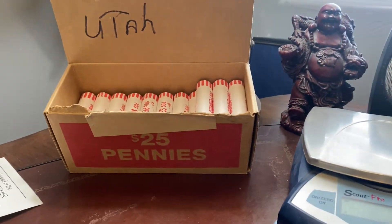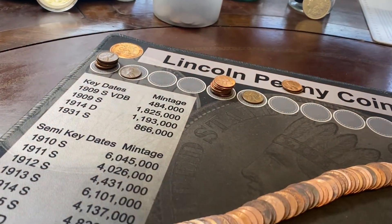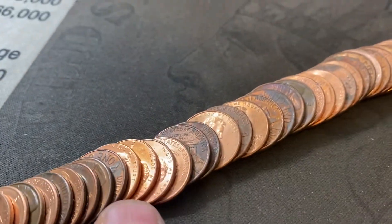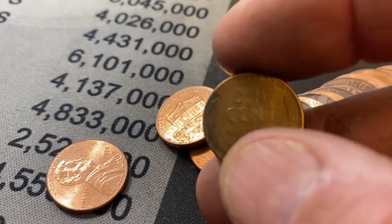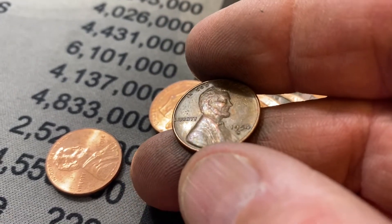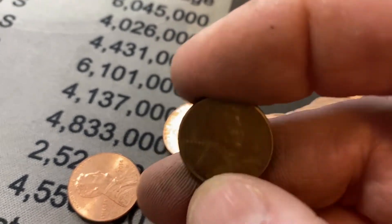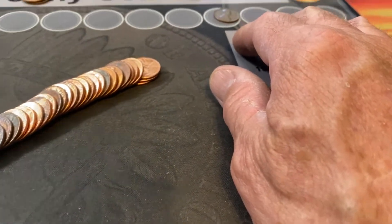17 rolls in from our box from Utah, and we have our third wheat cent. And it's almost an ender — right there, almost an ender. Let's take a look at him. 1954-S. We'll put him right up there. We've got three wheat cents, 17 rolls in.